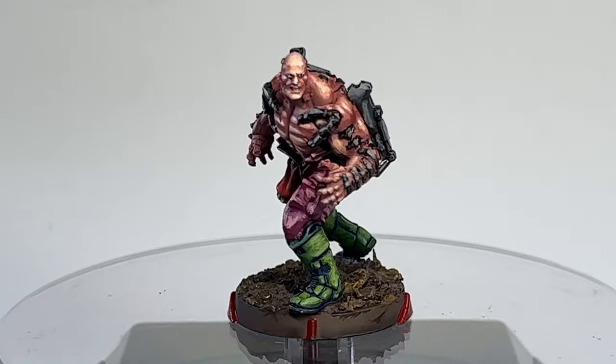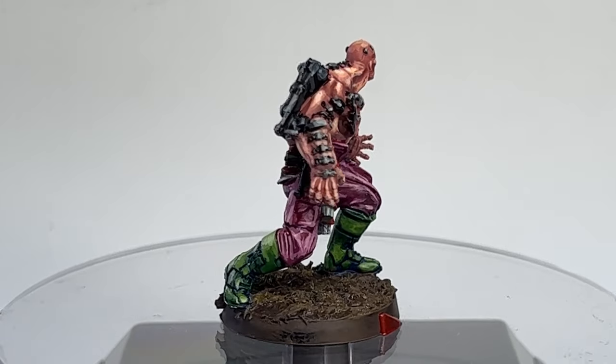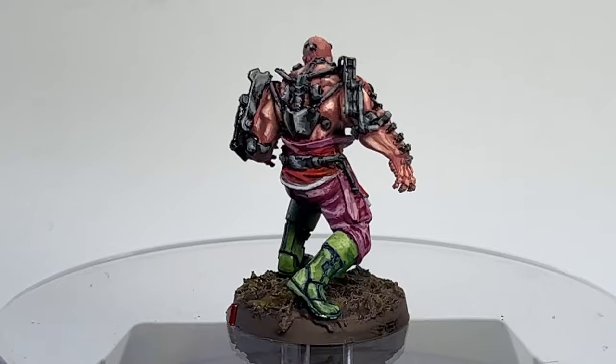Before we go, here's the finished model I was painting in the video — the Nomad Prospector from Infinity Deathmatch Tag Raid. Take care everyone, and see you in the next video!